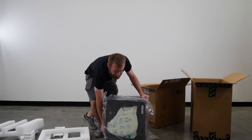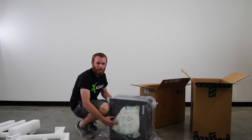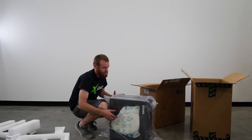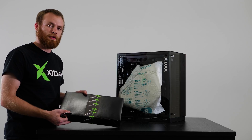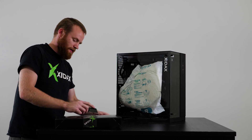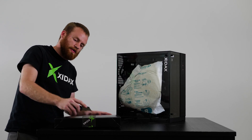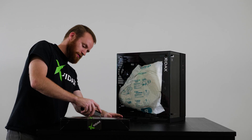You'll notice on the inside there's a white foam packet. That's to protect the graphics card and other internal components during shipping. You want to remove this before turning on your computer. Also inside your box you'll have a small black box or a static bag of accessories. Inside you'll have any extra power supply cables, motherboard supplies, Wi-Fi antennas, and some paperwork. Let's go ahead and take a look.